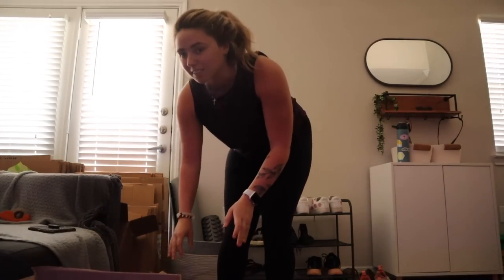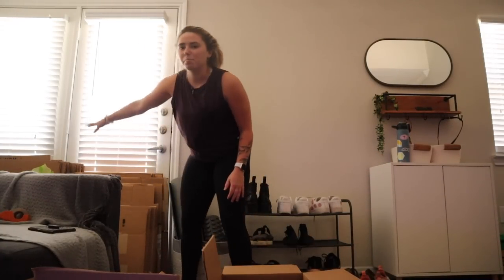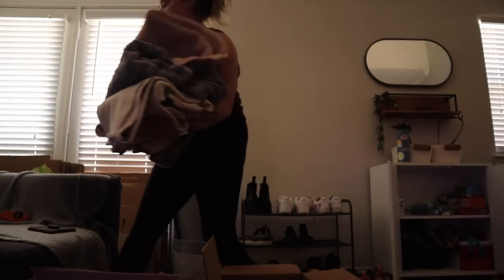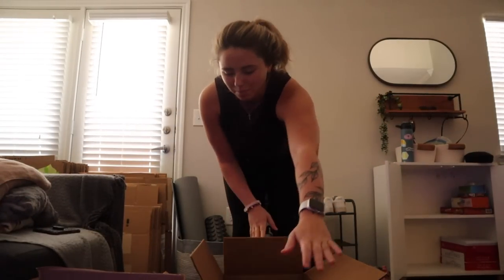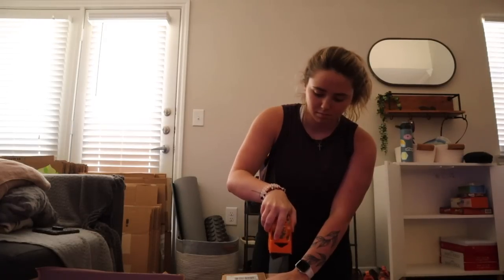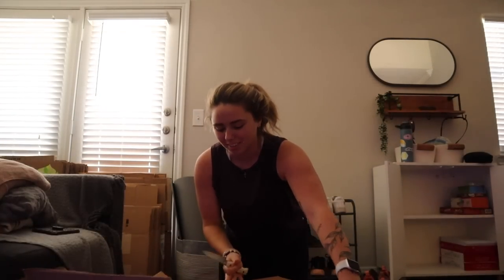I do have a couple of boxes that are already assembled. I literally got all my boxes for free — shout out to the people who have been giving me boxes. I have a ton of bigger boxes that need to be assembled, but we'll start with the smaller ones. I also saw a TikTok hack where you put your own handles in the boxes so you can actually grab them, so I'm going to attempt that.